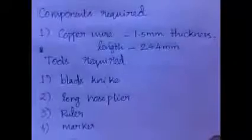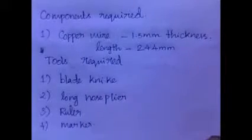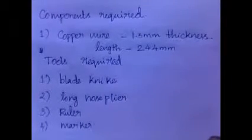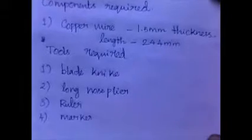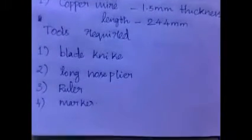The component requirements are a copper wire of thickness 1.5mm and a length of 244mm. The tool requirements are a knife and a nose plier, a ruler, and a marker.